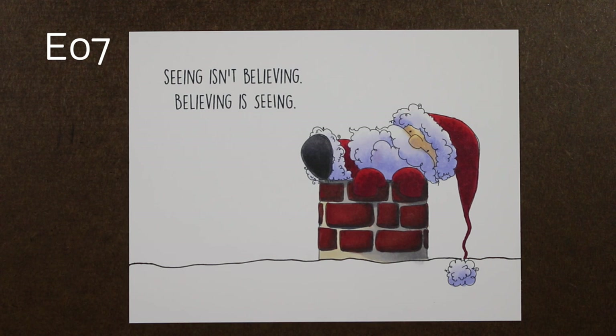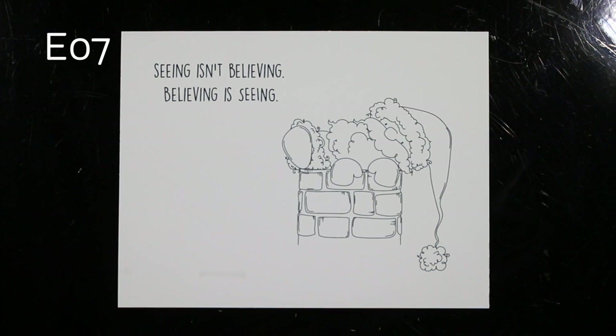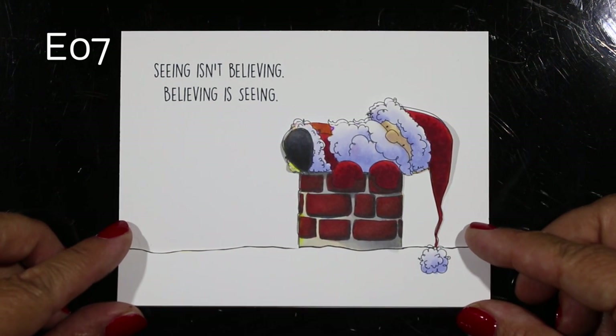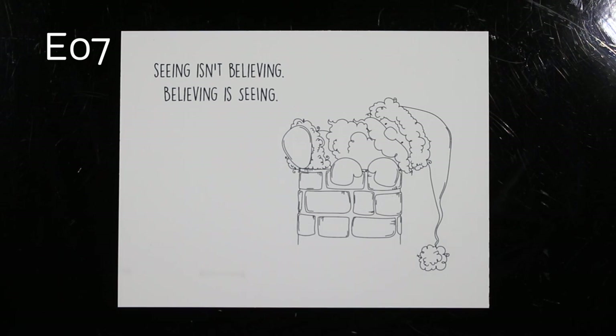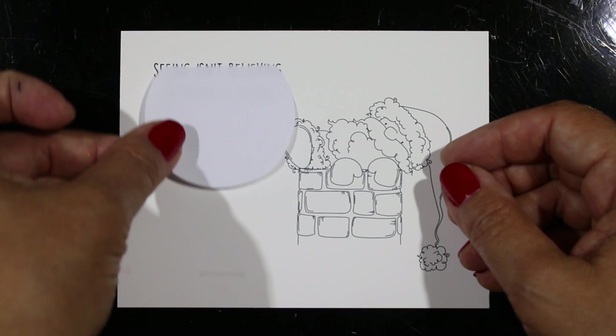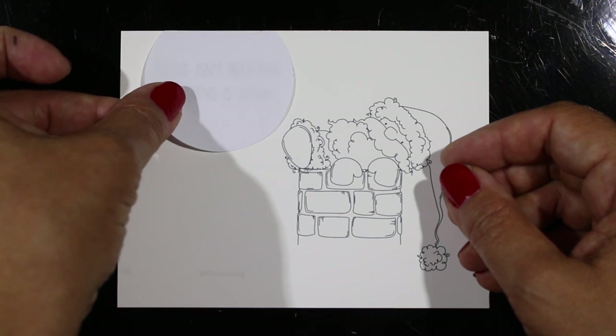Next up was some mad fussy cutting. I have a duplicate image so I can use that for the background. I've cut out my little hillside and my Santa so that I'll be able to pop those on top of my image.